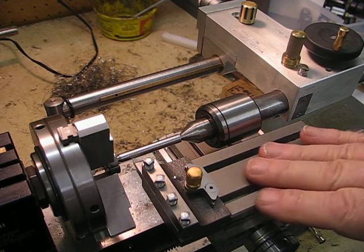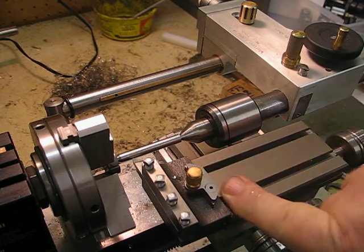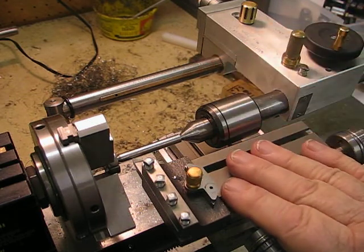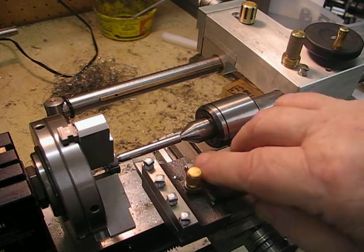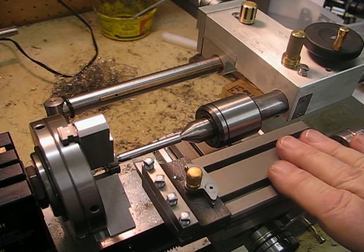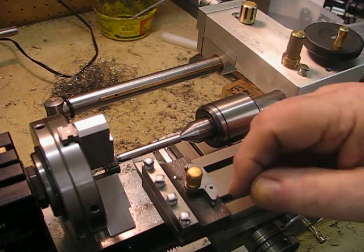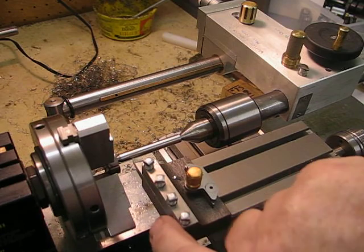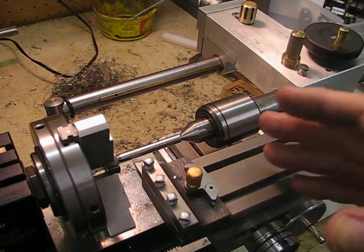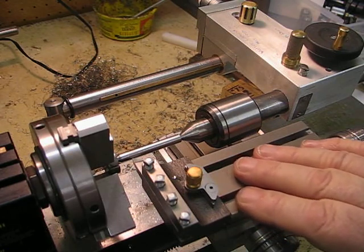That gave me another problem: I couldn't clamp a tool bit on top as suggested by the tag design, because the center height was now a quarter of an inch higher. So I made up a V attachment that fits on the front end of the top slide, adjustable just like a quick-change tool. The holder takes quarter-inch tool bits, which I consider completely satisfactory for a lathe of this size.